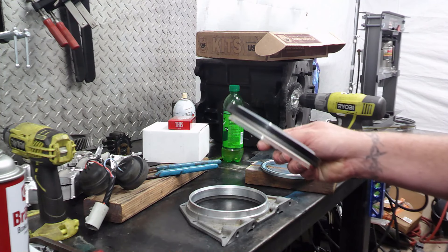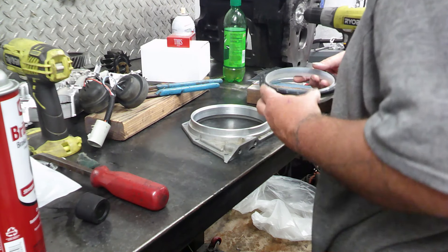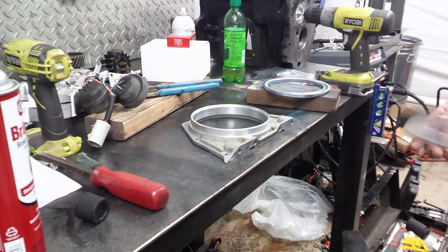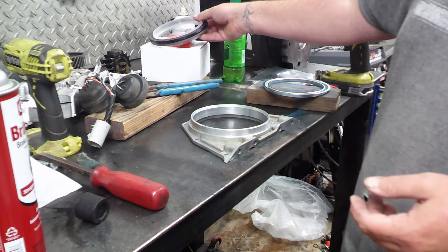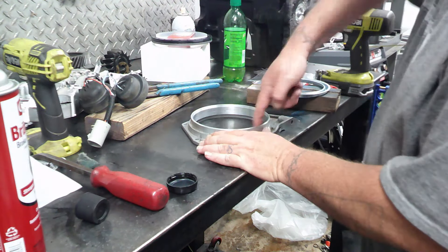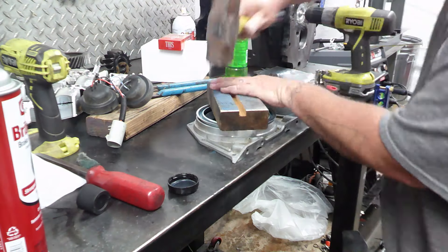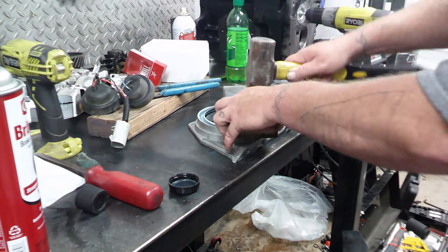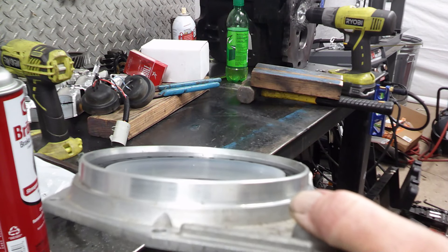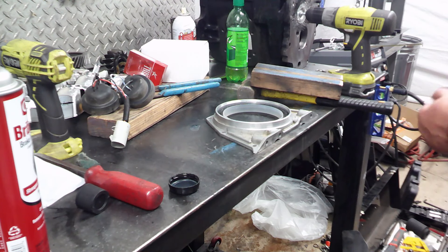We are going to put this bad boy in the old-fashioned way with the spacer tool and a 2x4. I have a hard time believing that's supposed to go in dry given that it's wider than the surface and has those raised ridges. So I am going to use just a touch of fresh oil on it. That spacer tool sits flush right in there — that gives you the perfect dimensions. And that is the seal installed in the housing. On to the next step.